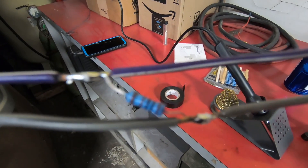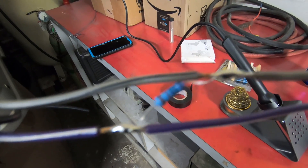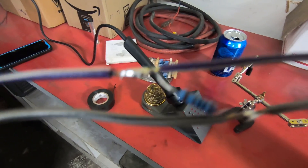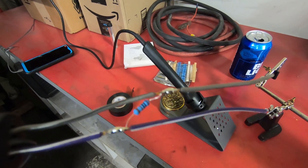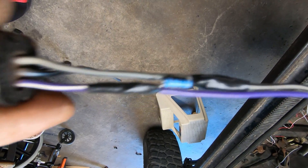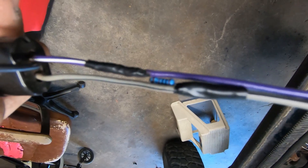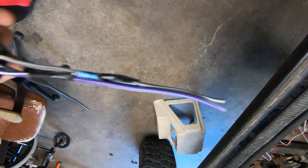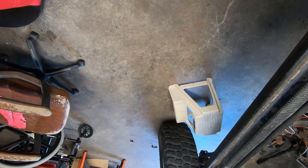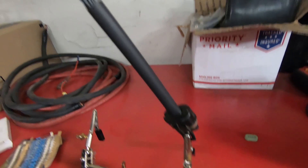All right guys, it's all soldered up. Let's throw the electrical tape on that to make me a little happier, and then heat shrink it. She's all taped up and ready to roll. Let's get some heat shrink on this thing and make it look like we were never there.